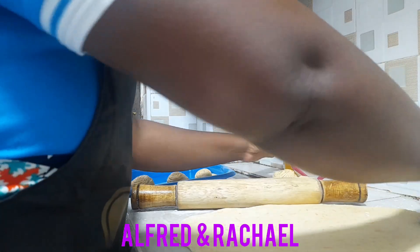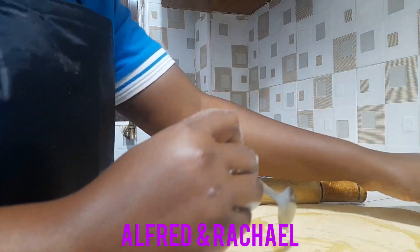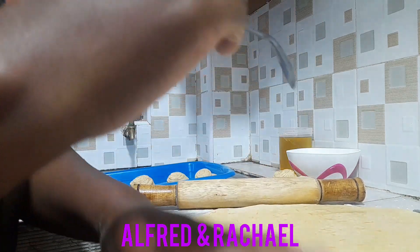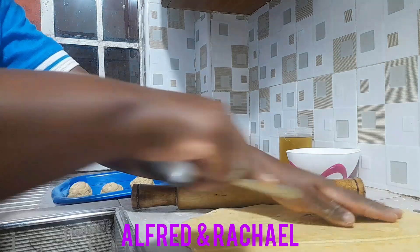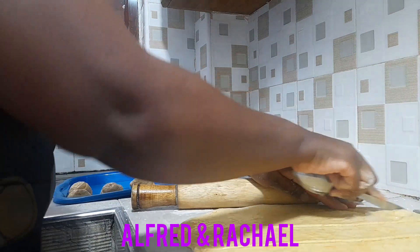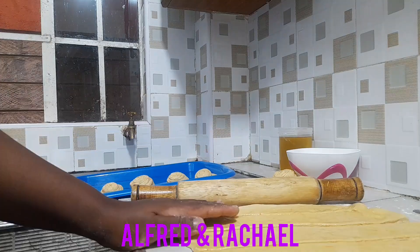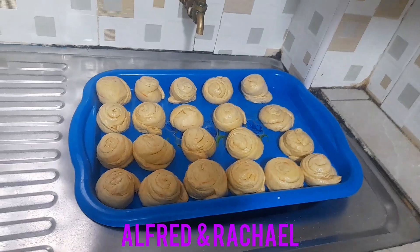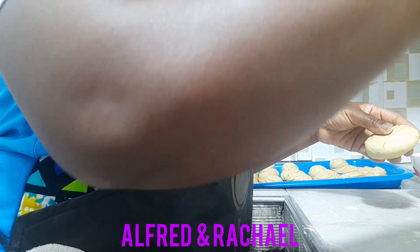I'll continue like that, then I'll be dividing them and folding them. Here are my balls, as you can see. I want to start cooking — I'll do it one by one, then I'll start the rolling.